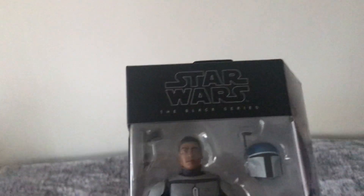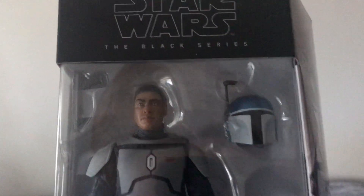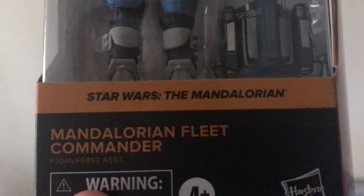We also have the Mandalorian Fleet Commander. Reminds me a lot of Jango Fett in a way.